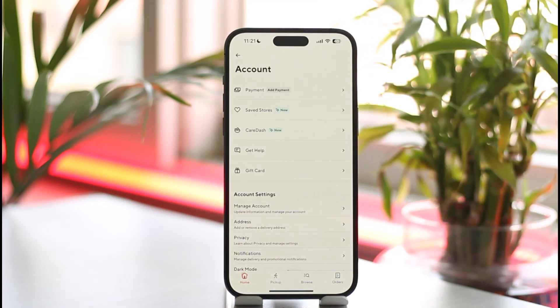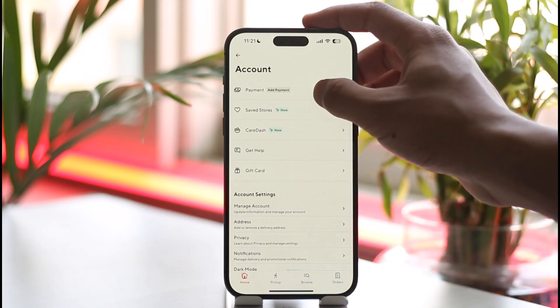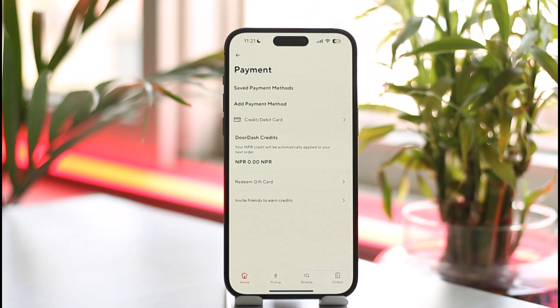Once you're on this page, make sure to tap the payment option that you can find from the very top of the screen. As you tap the payment option, you'll be able to find all the payment methods that you've added.